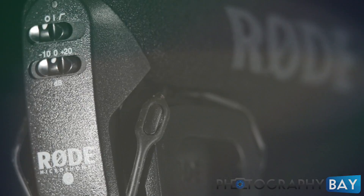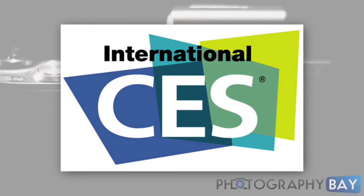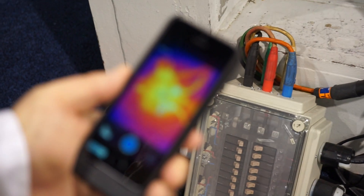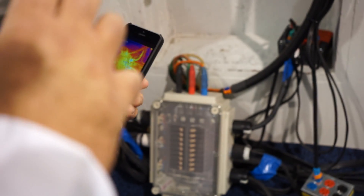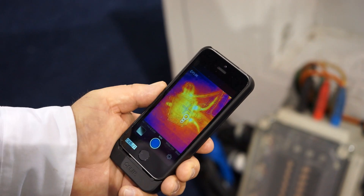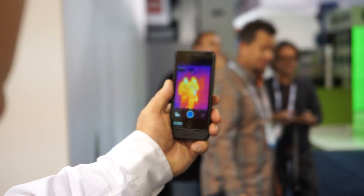This is Photography Bay at CES 2014. Here we have the FLIR ONE thermal attachment camera for the iPhone that we're introducing at CES. What this camera does is it gives you the ability to see the heat in your surroundings rather than light, so you're able to look around at various objects and see their heat profile.